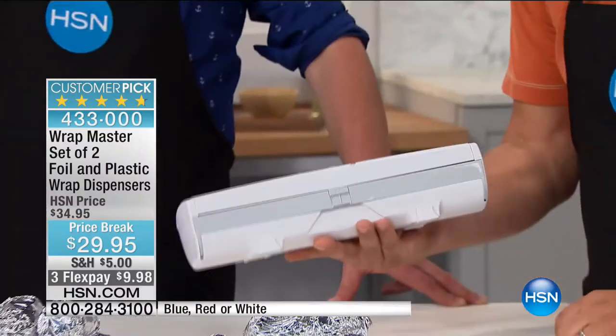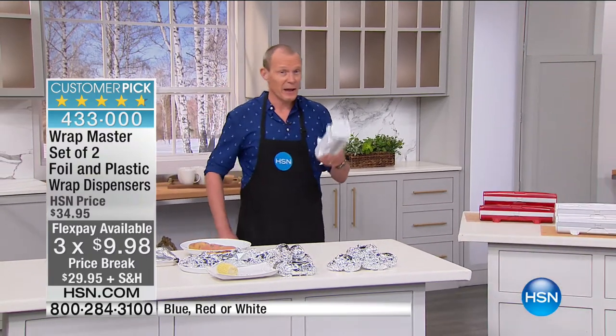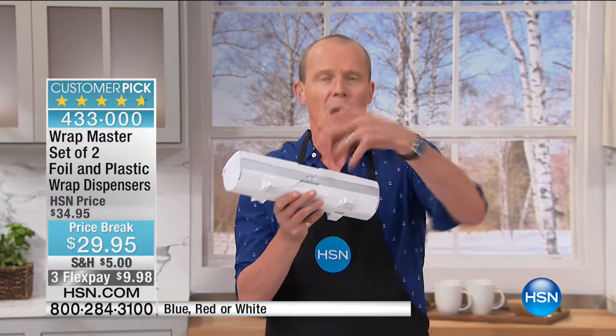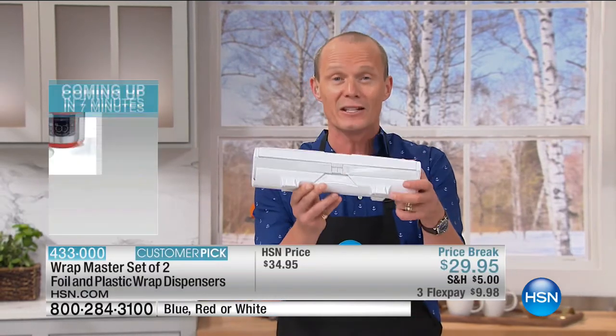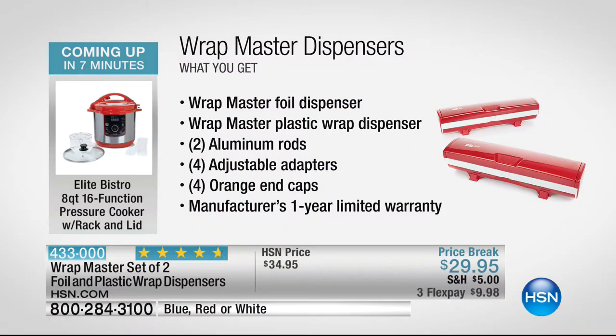The Wrap Master fits into your drawer just like your existing plastic wrap and foil, but you won't be fighting or wrestling with it anymore — this gives you that consistent cut every single time. Do you find you waste foil or plastic wrap from the very start? By the time you've actually unraveled it, you've lost a couple of yards. For less than $30 you're getting two of these — white is by far the most popular right now. One for foil, one for wrap.